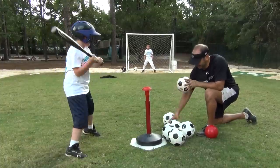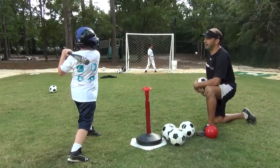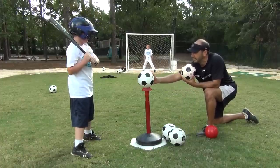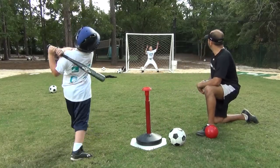Another hard hit! A fly ball — it's a home run! Let's get a line drive this time. Take your time. Attaboy! That was a hard hit. Woo! Home run!